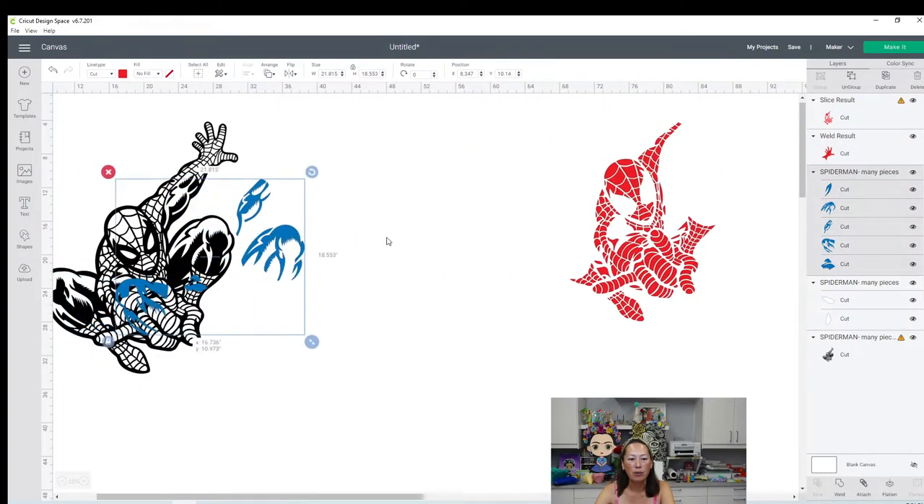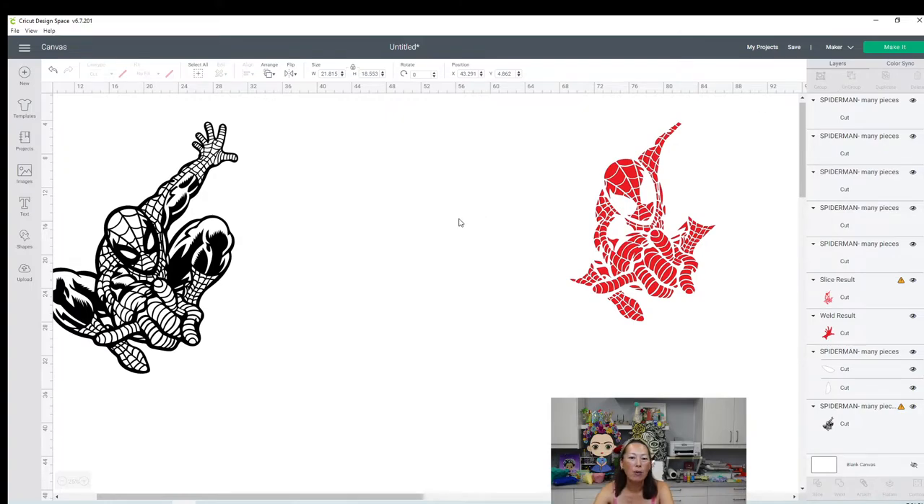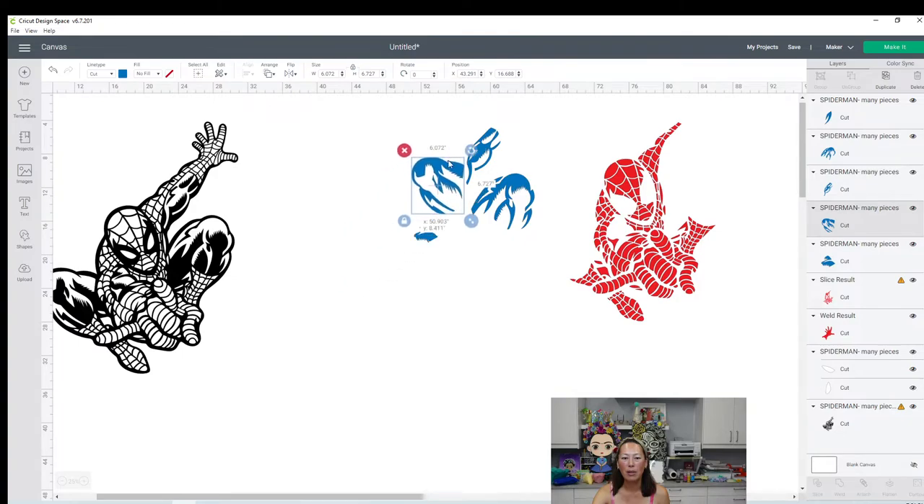Here's our blue. Our blue is beautiful - it's in four pieces. We're going to ungroup it. Each one is going to be able to cut because each individual piece is less than 11.5 by 11.5. These are all great pieces.